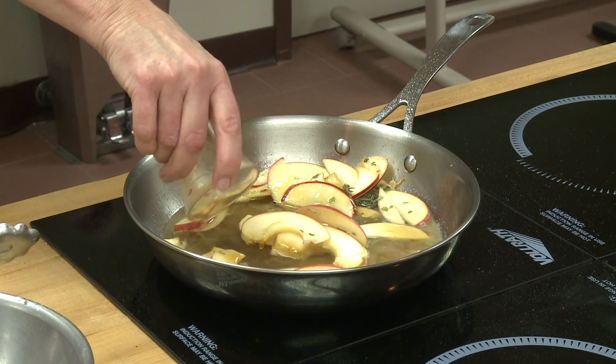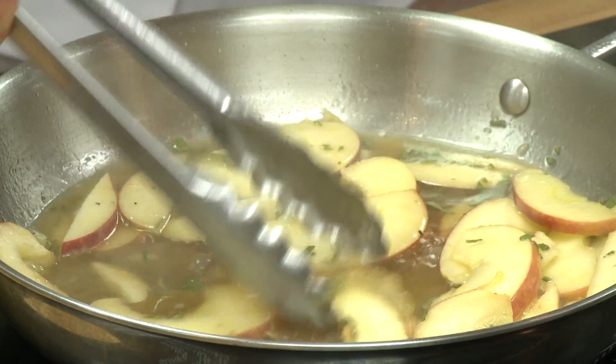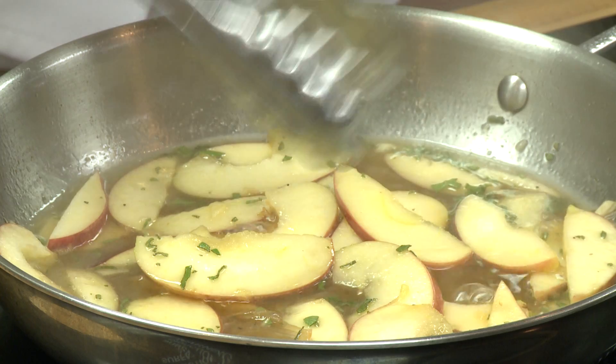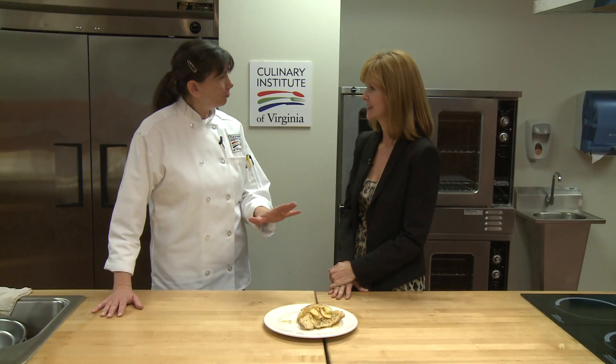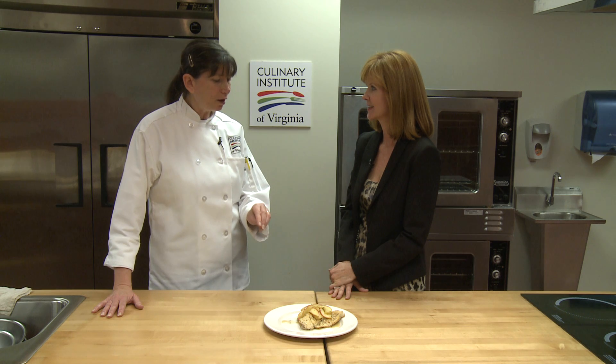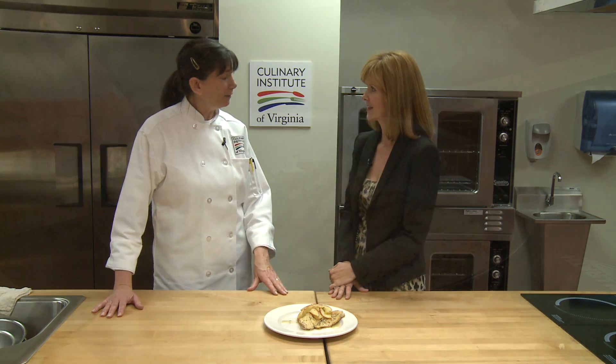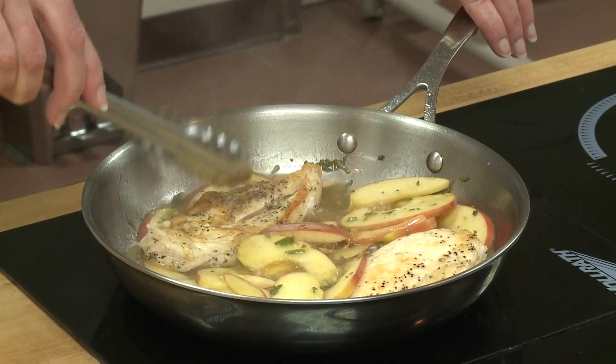Some fresh sage, and you put that in the pan after you've deglazed it with the vinegar and the white wine. You let that cook, then you put in some maple syrup and let it reduce a little bit — that kind of caramelizes it and makes the apples change a little bit in consistency. And there you have it — it takes about ten minutes to do this kind of dish.